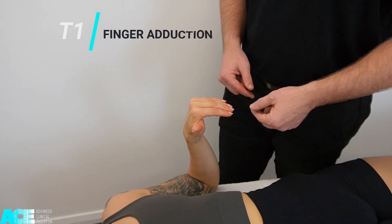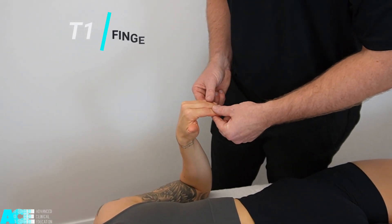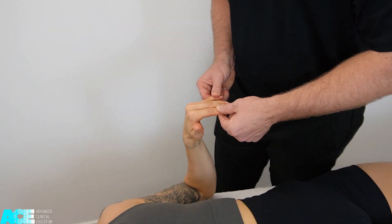T1 supplies the intrinsics of the hand. We ask our patient to maintain about 90 degrees of flexion at the metacarpophalangeal joints and squeeze their fingers together as we provide resistance by pulling away the fifth and second phalanges — applying an abduction force through the phalanges while asking our patient to squeeze their fingers together.